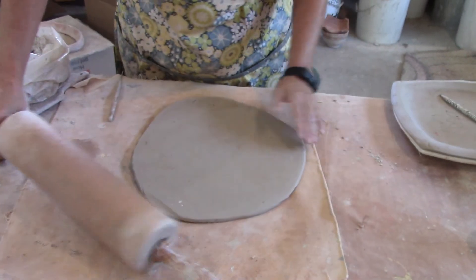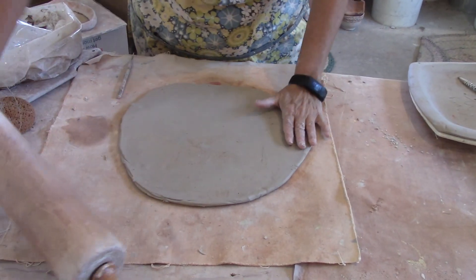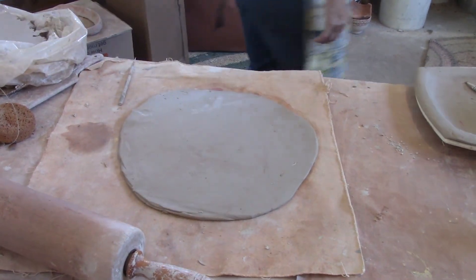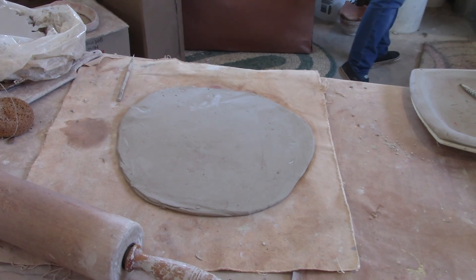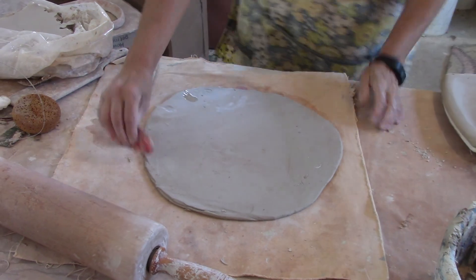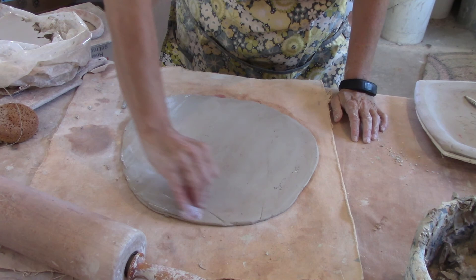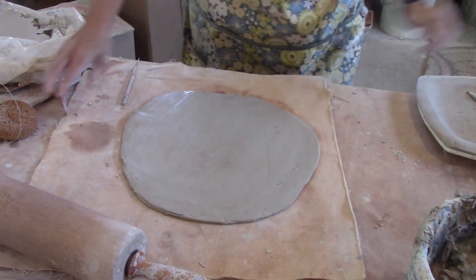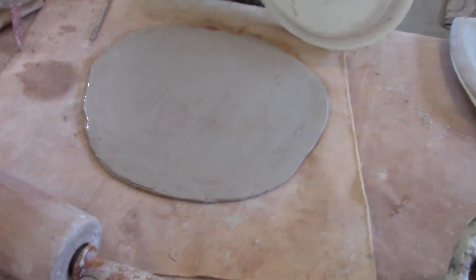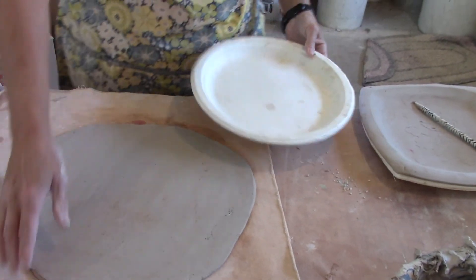This is looking pretty good — not too thick, not too thin. Now I'm going to use my red rib. I need to bring over my bucket of water and I'm just going to get rid of that canvas texture. I usually double up my plates so they're at least two-ply when I first put it in, because I don't want the rim getting weak.